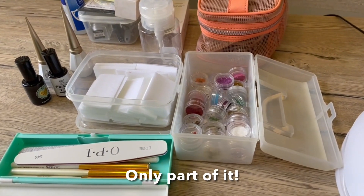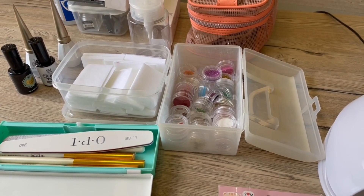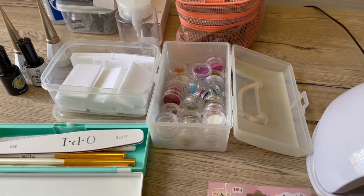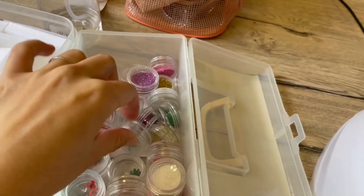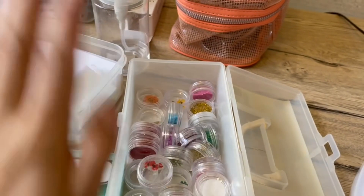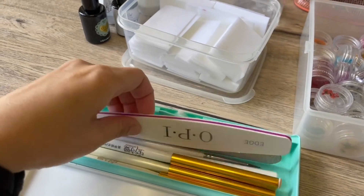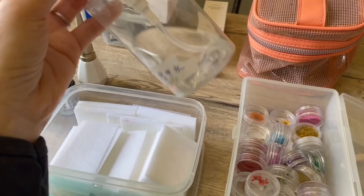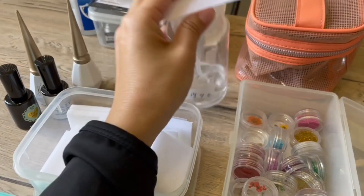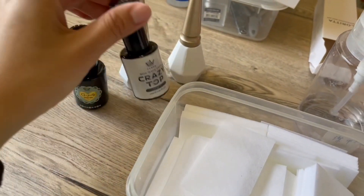I got them from Taobao — they're really, really cheap, but I think you can also get some of the things from Amazon or other places. I have a UV light, and then I have some dry flowers here, some bleeders, a box of these, and I have some brushes — different kinds of brushes. I have a cotton pad for the last step to clean your gel nails, which makes it less sticky.